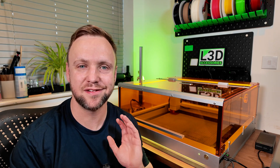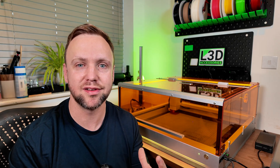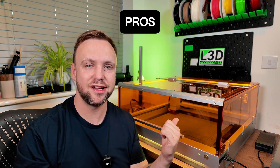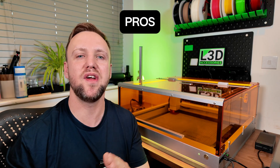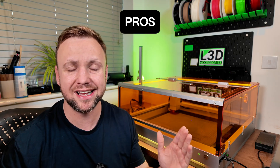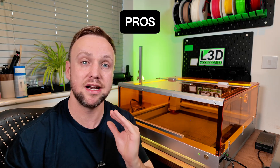Now that you've had a chance to see the full testing and the full specifications of the machine, I want to run you through the pros and the cons to give you an idea of whether or not it's for you. The first pro is that it is a really spacious and bright enclosure — it really lights up, it's well lit internally. Having built it myself and assembled it, I got a real feel for all the individual components and the quality of them. The quality really is second to none. I was really impressed with the aluminium extrusion pieces, the perspex — everything is premium.